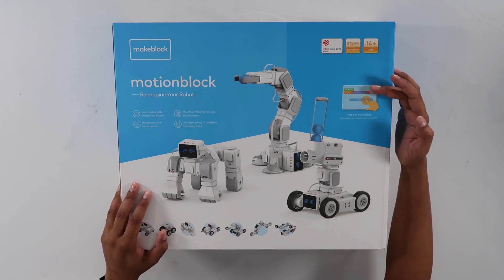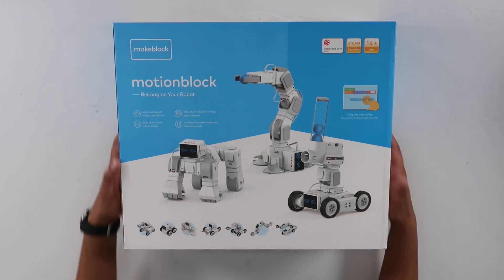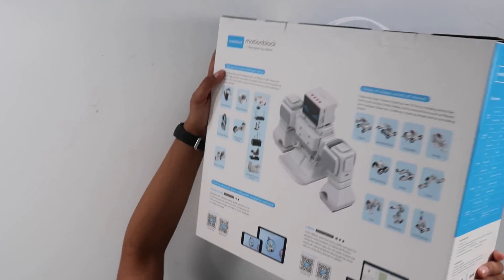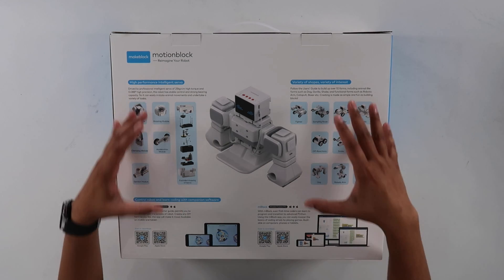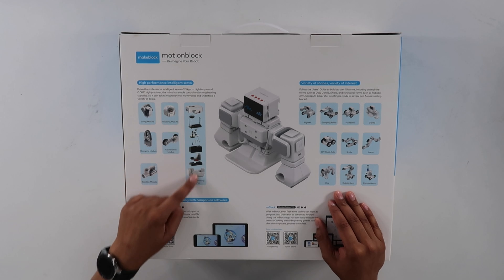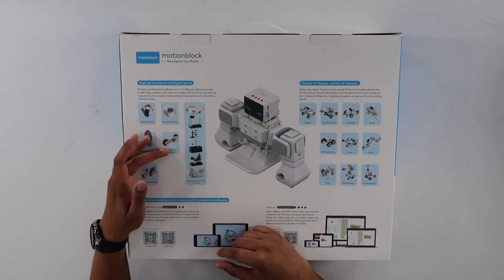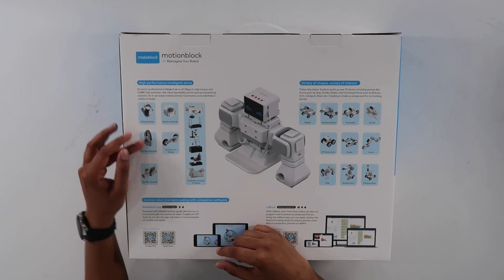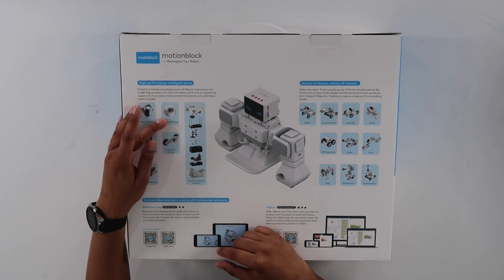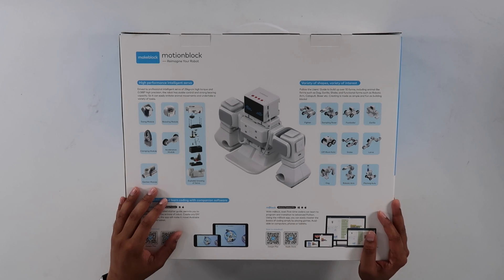They use a drag and drop app — this is the MakeBlock app, and it's actually very easy to use, so I'm excited to see how this plays out. As we rotate the box, on the back it shows the functionality. You have high performance servos with a breakdown on how they look — more like a clip-in kind of play. Then you have an acceleration module, ejection module, clamping module, swing module, and a rotating module. It supports M-Block as well as the MakeBlock app, giving you different functionalities to create your own robot.